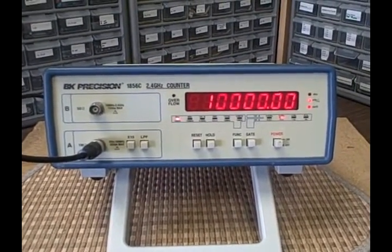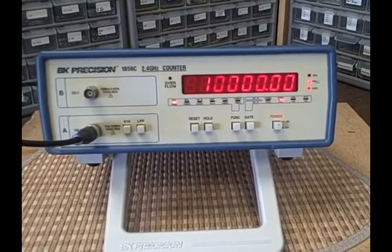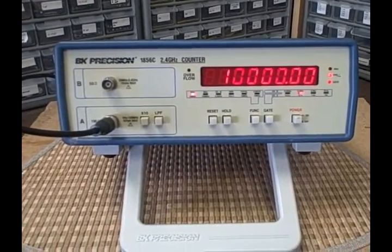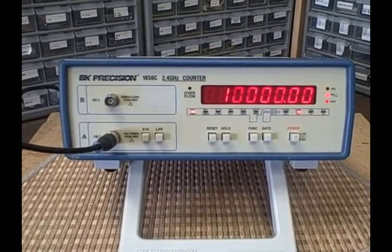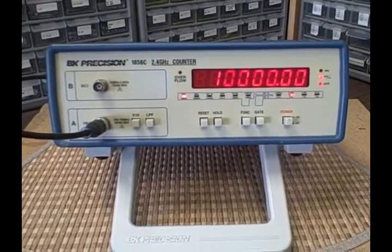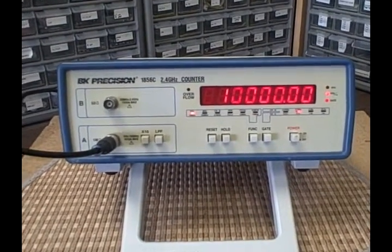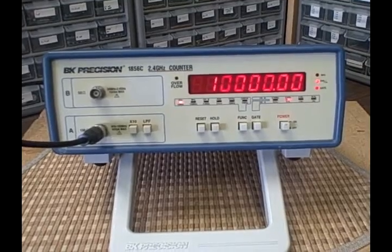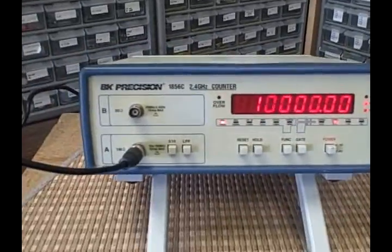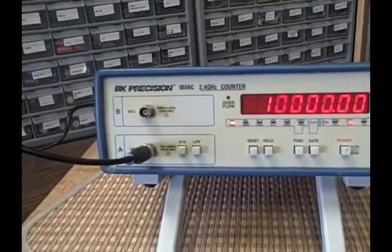I'll provide a user manual which has some calibration information, and I'll also provide a circuit diagram. The circuit diagram is actually for the 1856 1.3 GHz counter, so there are some differences, but there's enough correlation that it's worth having as a guideline — I was able to use it myself. The unit has a nice stand and is in nice shape.